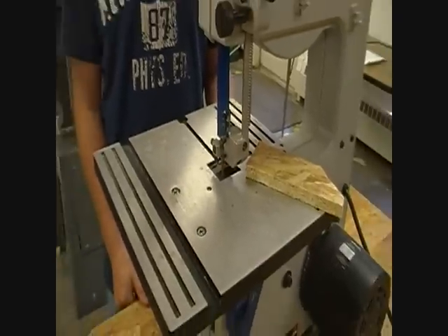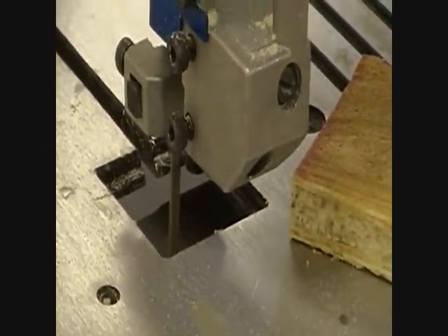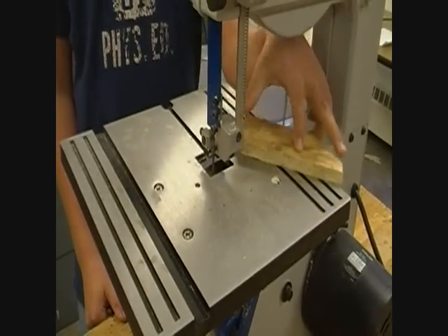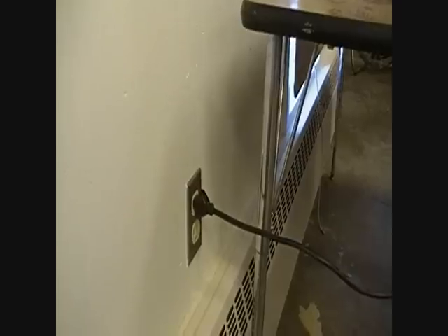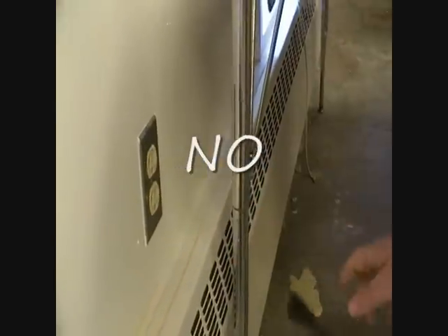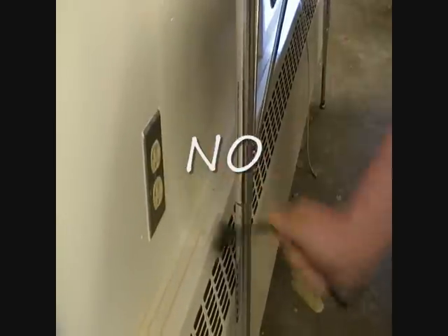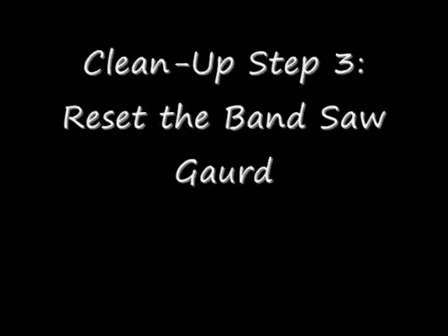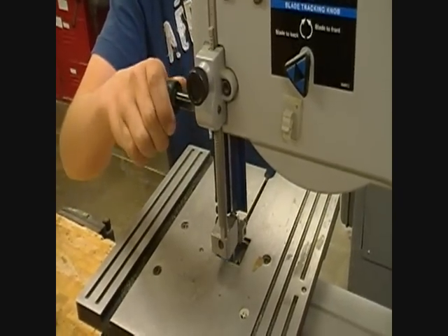When you're done, don't forget to clean up, starting with your scraps when the blade fully stops. Don't forget to unplug the saw, making sure you grab the plug, not the cord. Lower the blade guard to prevent accidental injuries.